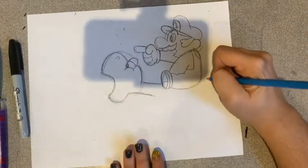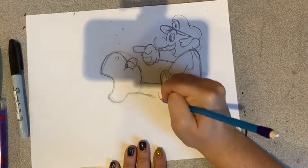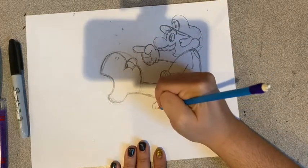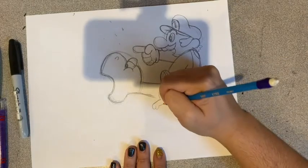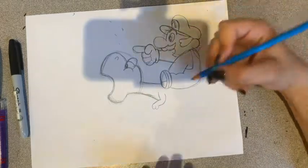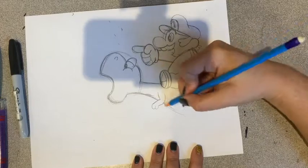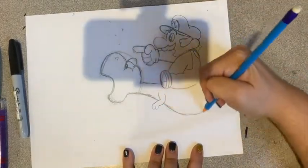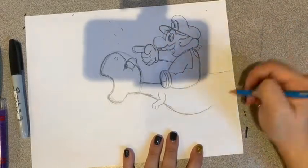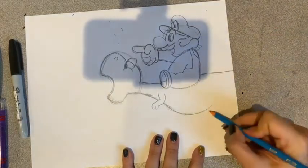Now we're going to continue to Yoshi — we stopped right there. So what we're going to do is we're going to make a backwards L with a W underneath and connect that with a curved line. That's his little arm. We're going to continue his neck underneath and give him a belly, and we're going to connect that to his tail — that will go off the page.